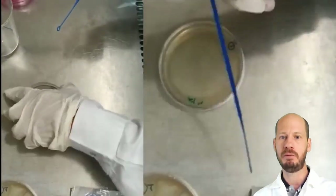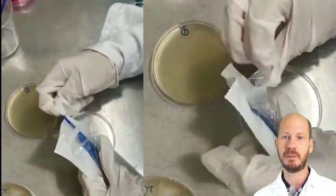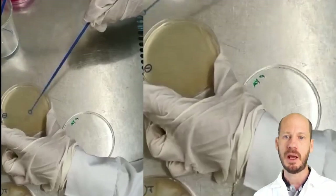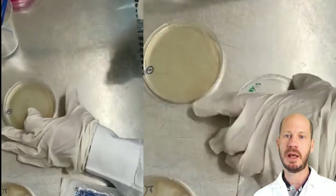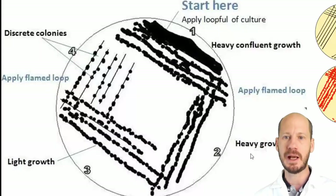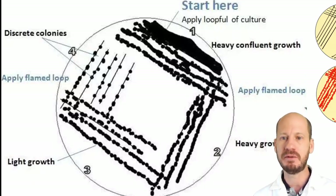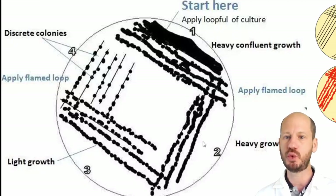This has to be very gentle, otherwise you will damage the agar. With a new loop you will cross-streak, making a pattern of cross-streaking from that first streak, and with another sterile loop you cross-streak again. You're actually performing a dilution process. The first streak contains a huge amount of cells; the sterile loop picks some cells from that first deposit and spreads them out in another direction, diluting the first streak into the second.